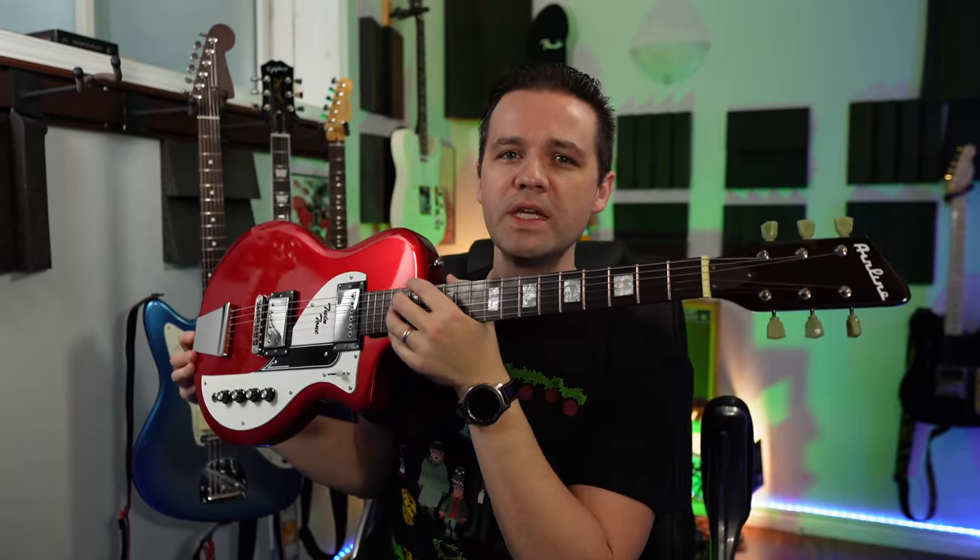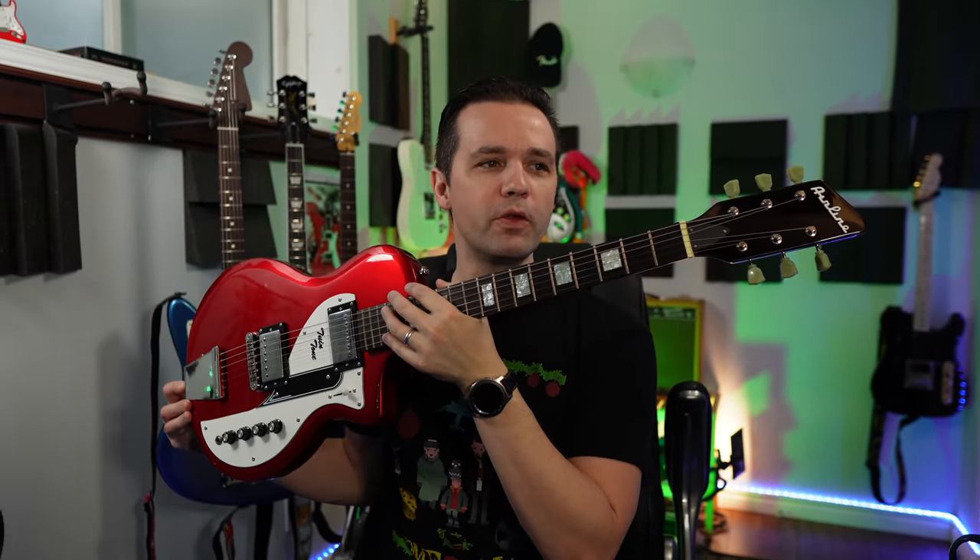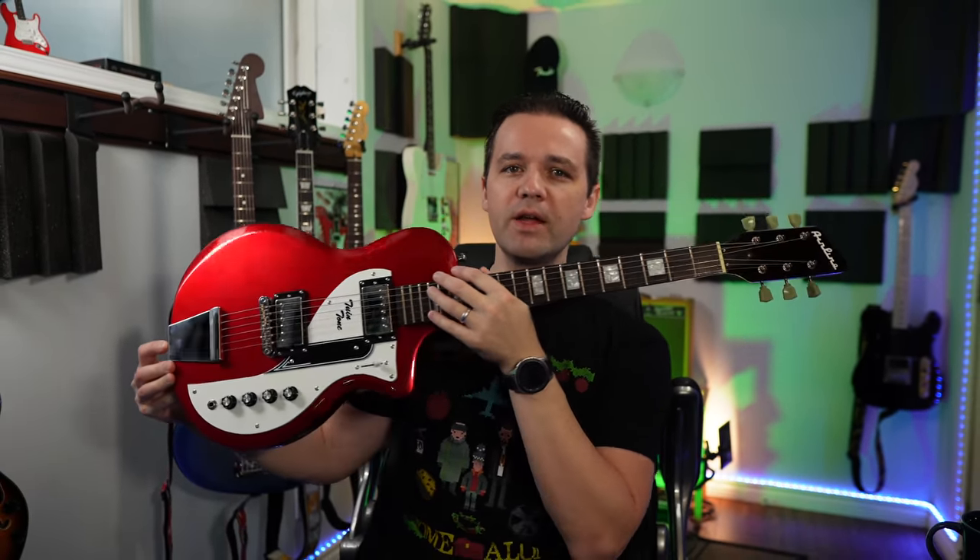This is the Airline Twin Tone from Eastwood Guitars in a really beautiful metallic red. How is it? Let's find out.